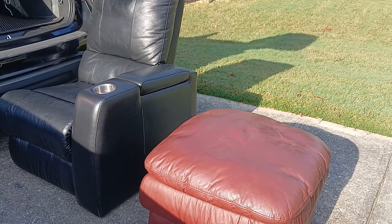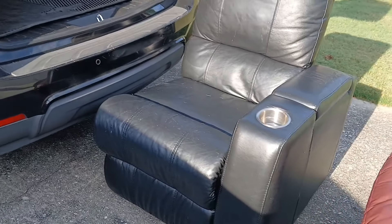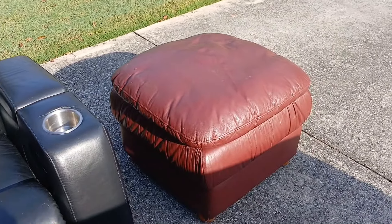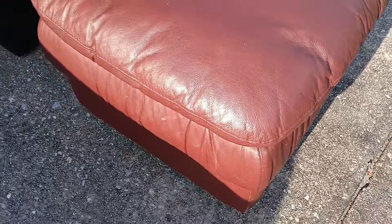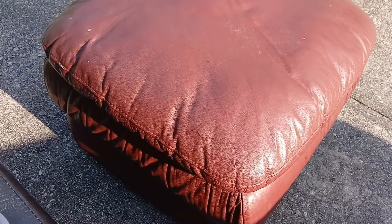I didn't spend any money though! This Hercules woman did it — I got it out of the trunk of my car. It's sitting right here in the driveway. Let me show you the footstool — it's so funny because I knew I wanted one. It's leather, and she let me have it for free.